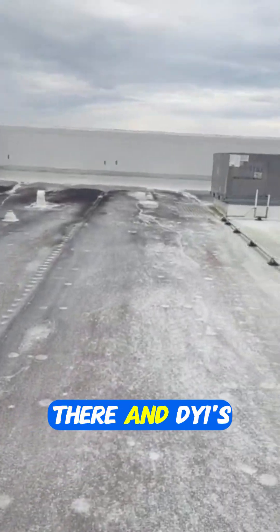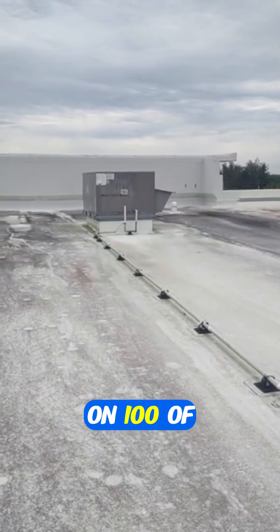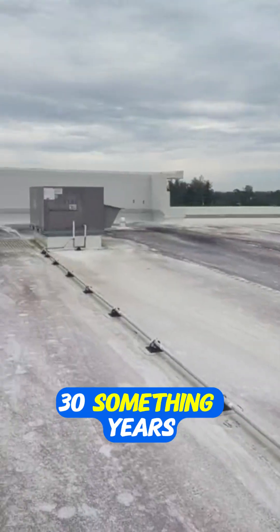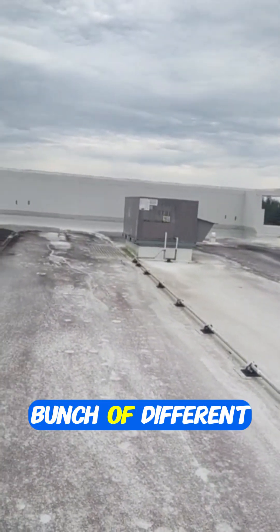For all your beginning techs out there and DIYers, I've probably worked on a hundred of these rooftop package units or more over 30 something years. They make these things in a bunch of different voltages.